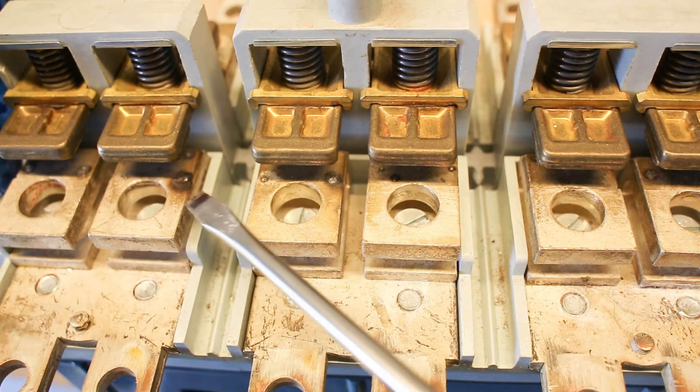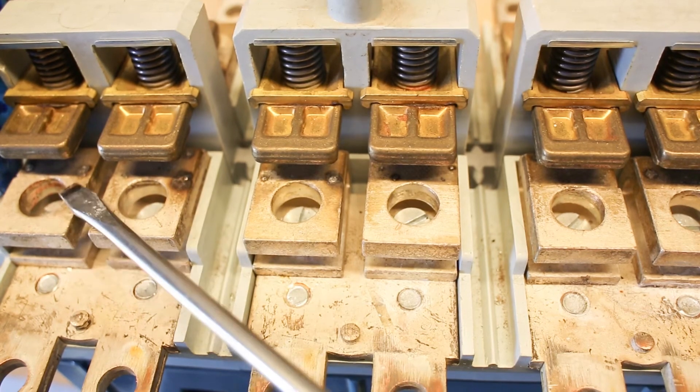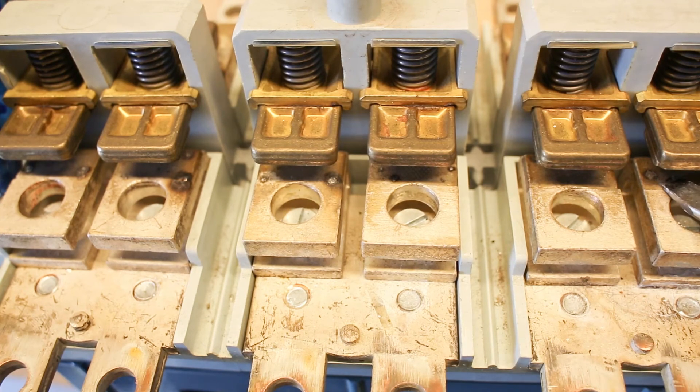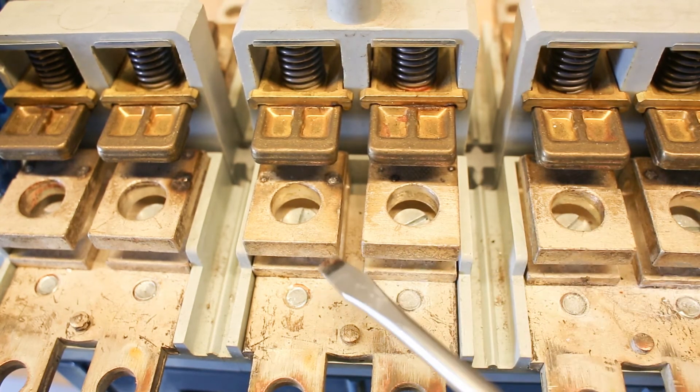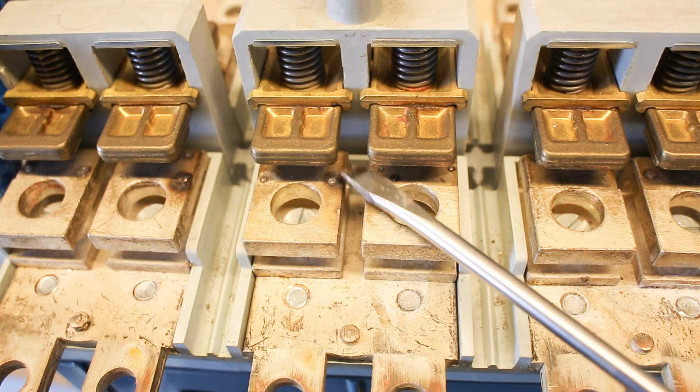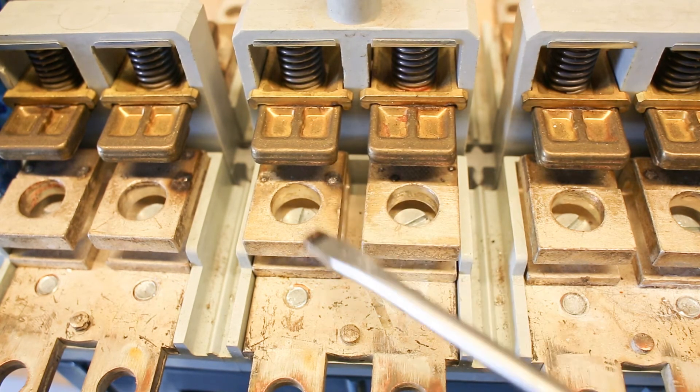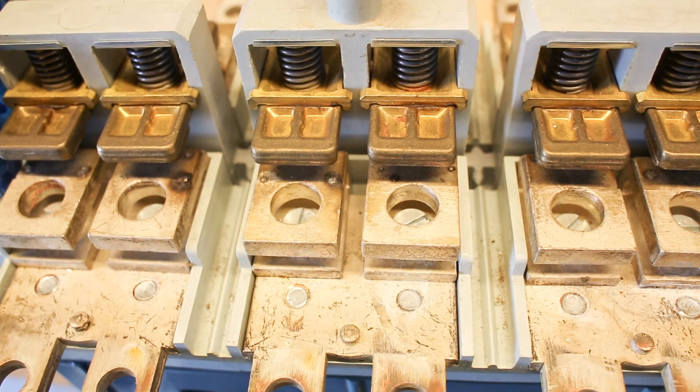We can see arcing damage in several spots across the contact sets, and also some underneath. But overall they are in pretty nice shape. There is certainly nothing to see on the platen part — it is only the copper part down here that has taken the largest part of the wear.